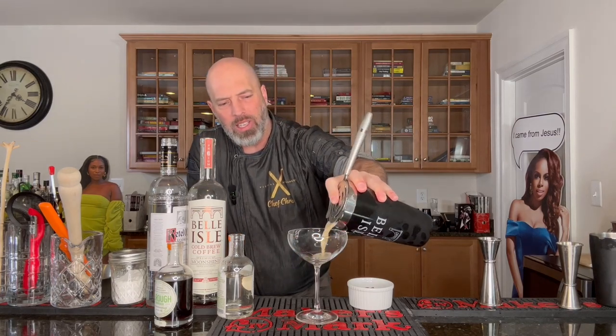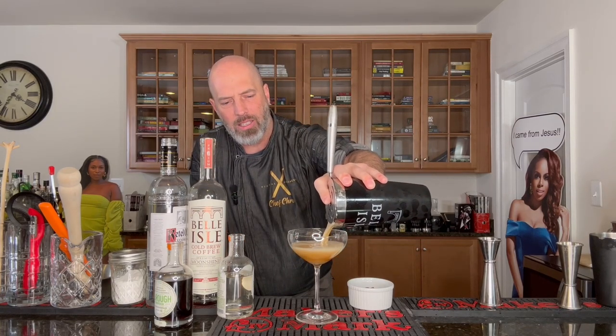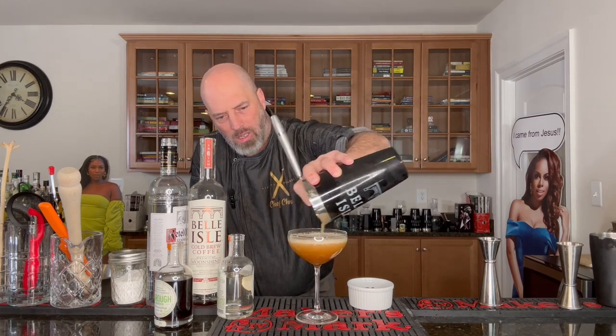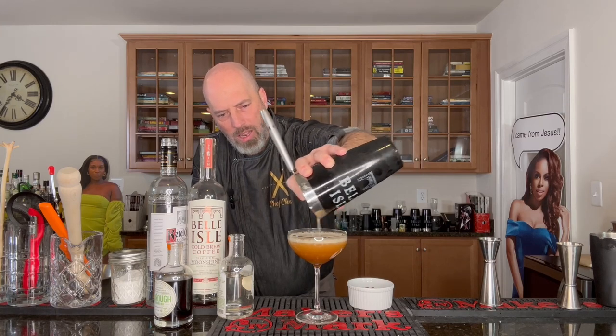There we go. And this in a coupe glass, not a martini glass, works just as well. I don't really like martini glasses — I prefer the coupe. Look at that, beautiful. We'll give that just a second, let that foam sort of set there, and then we're going to garnish with three coffee beans for health, wealth, and happiness.